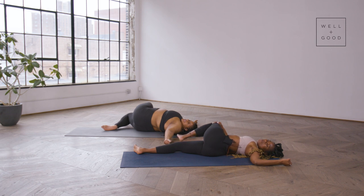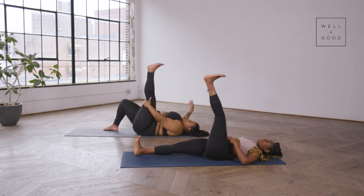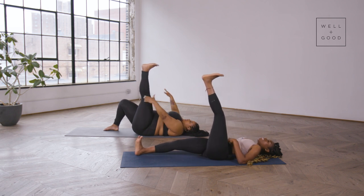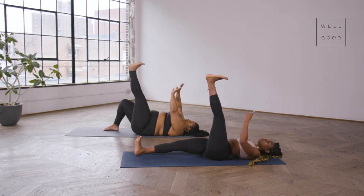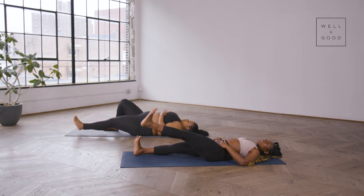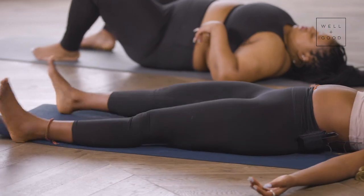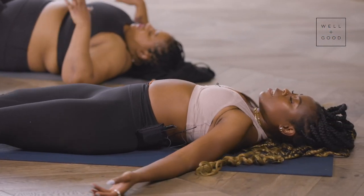Bring that left leg all the way back up to the earth. Because we're doing core work today, don't give up — it's the small things that matter, how we do anything is how we do everything. Slowly, with control, flex through the toes pointed to the chin, lower it down nice and easy, nice and slow, nice and controlled. Then shake the thighs out to the sides and shake the arms, releasing any tension still being held.